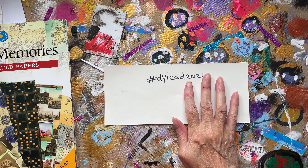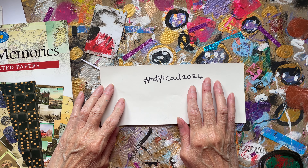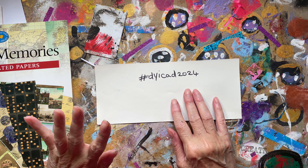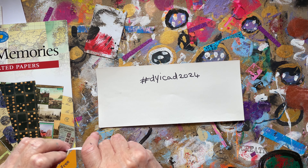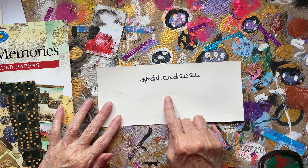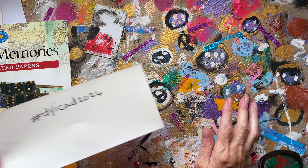Hello my lovelies, how are you all doing? I hope you're keeping well and staying crafty. I'm on day 28 of the DYICAD 2024 challenge — I will leave the link in the description box.